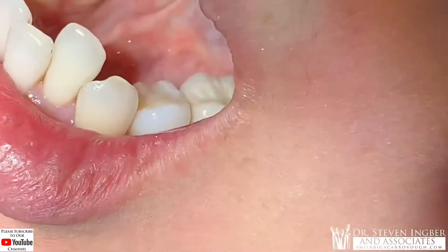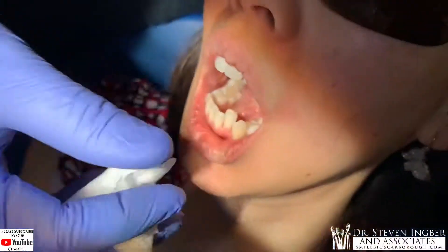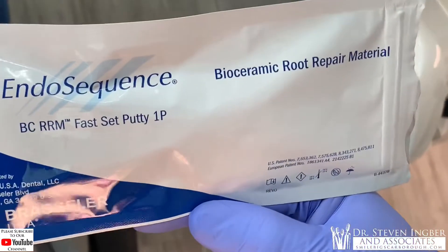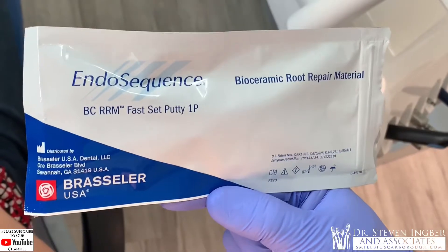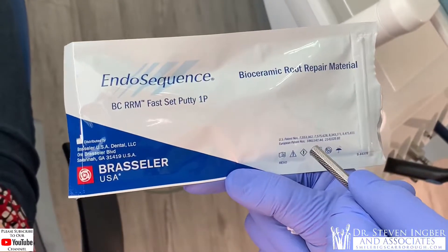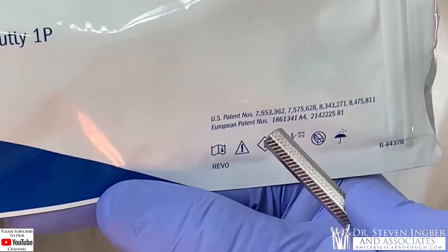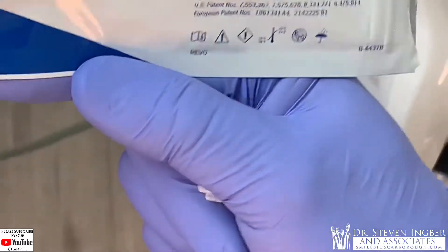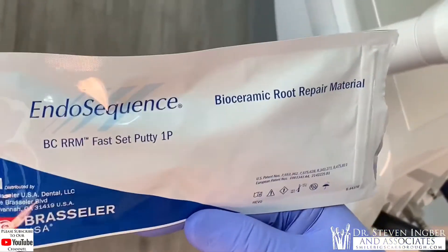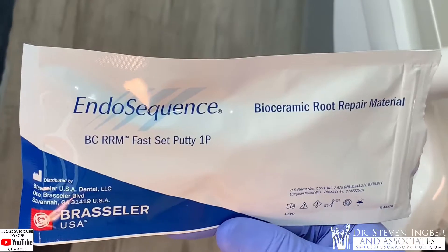I used a high-tech material that we've shown in my other YouTube videos — the Endo Sequence bioceramic root repair material from Brasseler, a US product. Look at all the patents here: four US patents and European patents as well. For all you lawyer types out there, getting a patent is probably a few million dollars worth of lawyer's fees, never mind the millions invested in designing and inventing the material. So it's like a little putty and we use it where the defect is in the root.